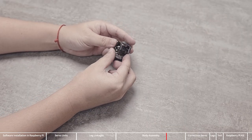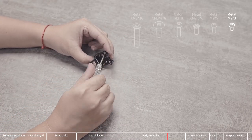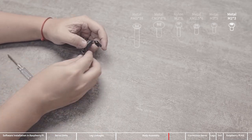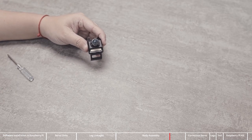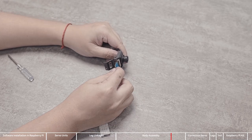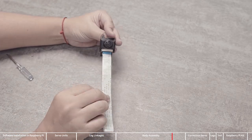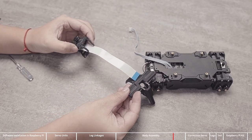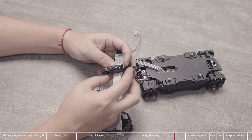Next, assemble the camera. Use M2x3 screws to fix the camera on the nylon parts. Be careful not to re-tighten the screws after tightening them, so as not to damage the threads. Pull out the black plastic tab on the cable connector, connect the camera cable paying attention to the connection direction, then press the black plastic back in. Pass the other end of the cable through the hole on the bottom of the camera, then pass the cable through the hole under the head. You can use a screwdriver to guide the cable direction while pressing it in.